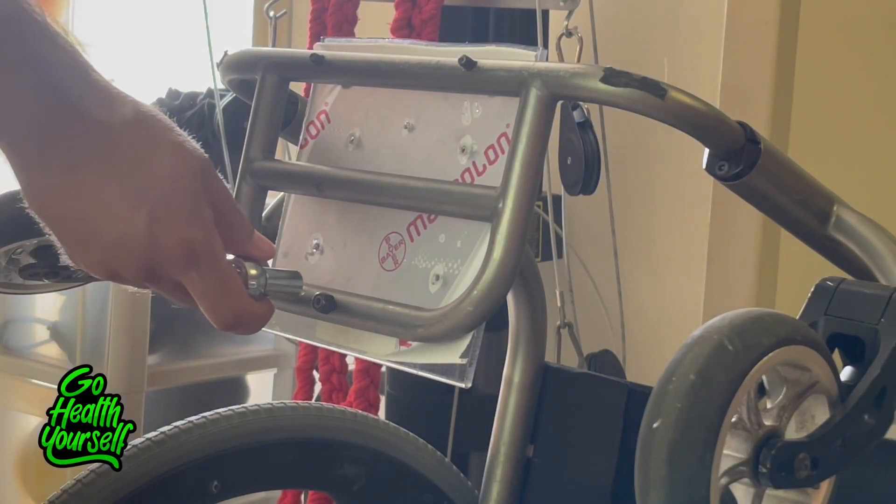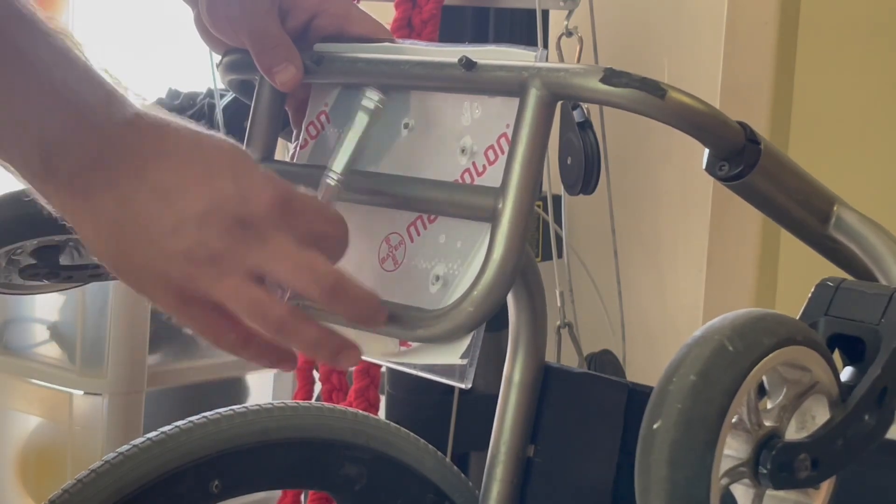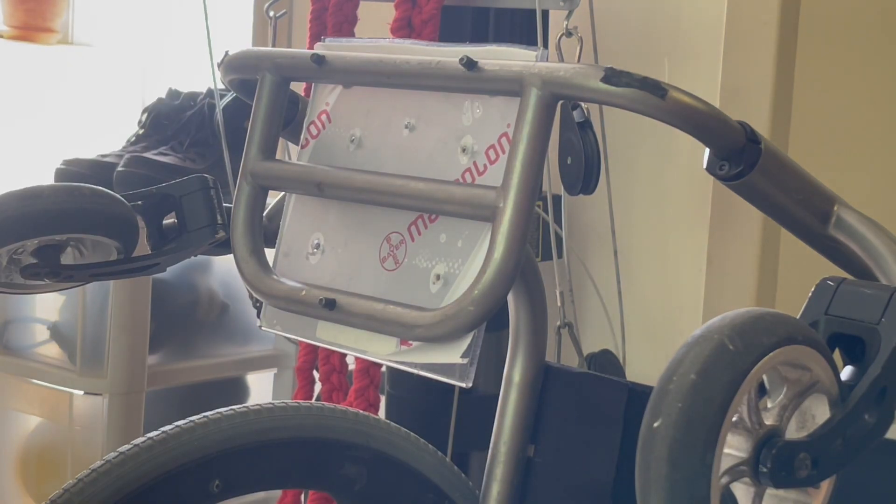What's up friends, welcome to the Go Health Yourself channel. I am John and I'm officially done with the Tilite rebuild, and I will get right into what I had to do with this chair.